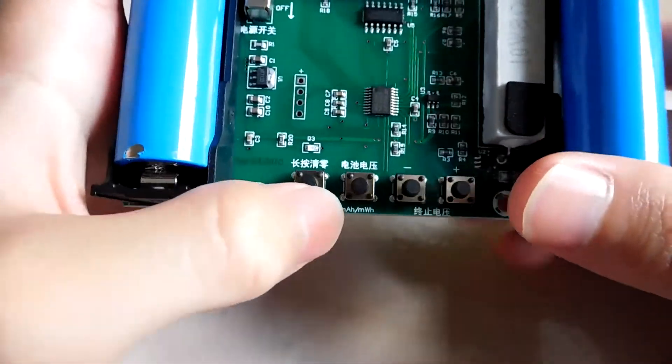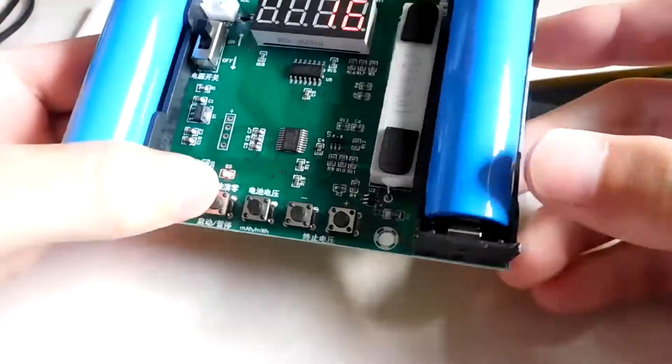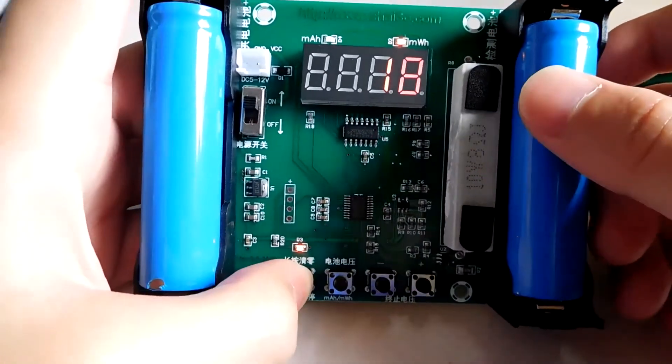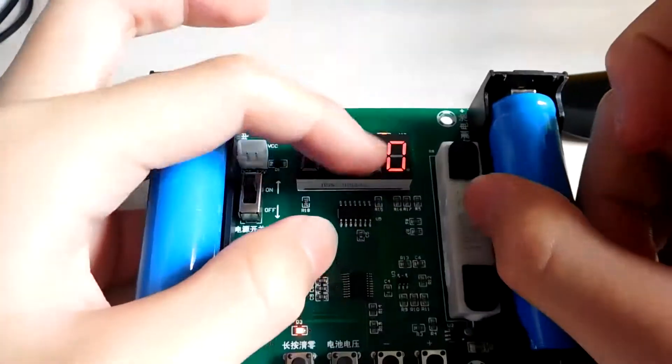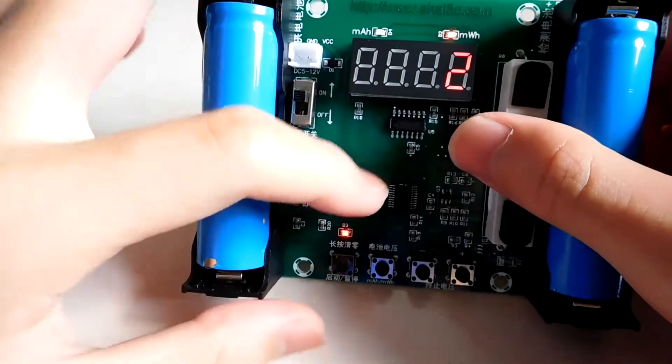The first button is to start. It says to clear everything when you hold the button — so to reset it, you have to hold the button for a longer time. You can see that all the meters change to zero and it will restart again.